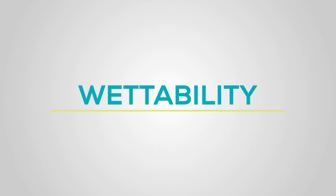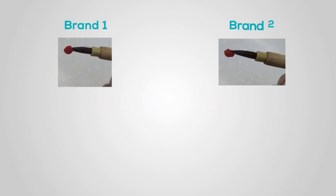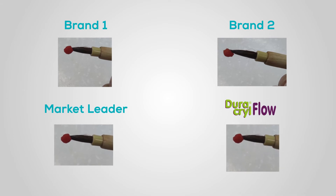Wettability. Although all acrylic resins show easy permeability, the thixotropic properties of Duracryl Flow provide better handling.